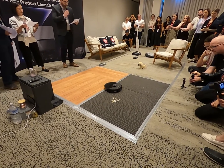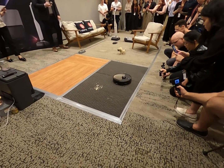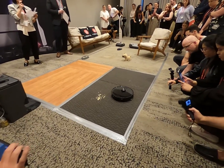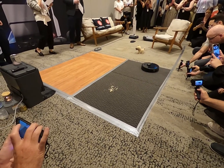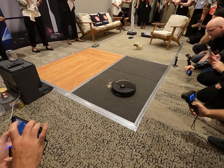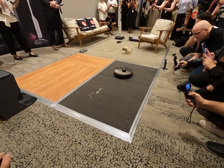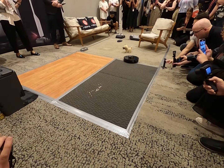We're going to continue on to our second room, which my colleague Marcia will take you through. The S8 MaxV Ultra has 10,000 Pascal extreme suction power — the most powerful suction power in the market right now for robotic vacuum cleaner products. It has increased by almost two times, or 70% to be exact, from the previous model S8 Pro Ultra. This extreme suction power will give a better vacuuming performance to capture dust and dirt from hard floors and carpets.